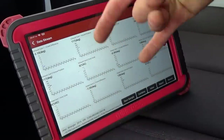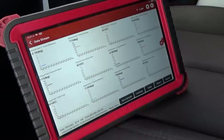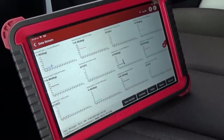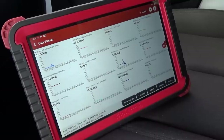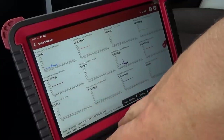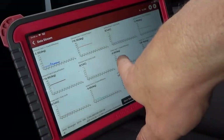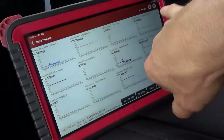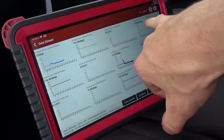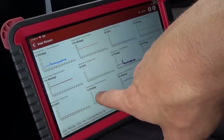Let's start up. We know bank one is good. The code is for bank two, sensor one, which is the exhaust side. So you see all the duty cycles are zero percent — that's expected. Exhaust cam one, about minus two degrees — that's fine. Intake cam one, minus 0.5 degrees, on the money. Exhaust cam two is plus 13 degrees — that's the one setting a code. And intake cam two is minus 10 degrees. That's right at the threshold; it's not setting a code for that yet.